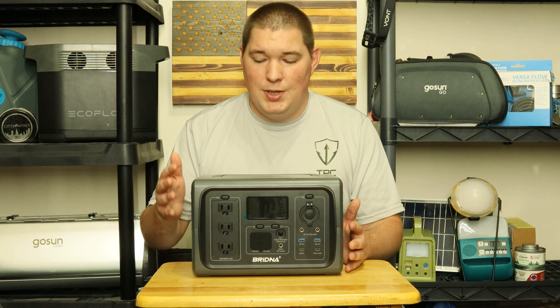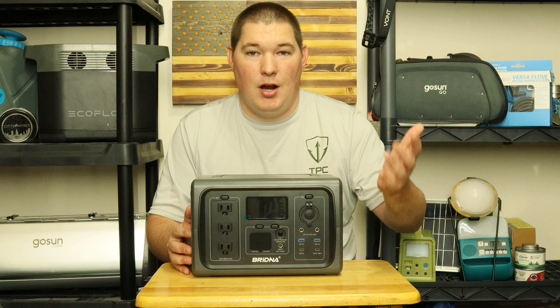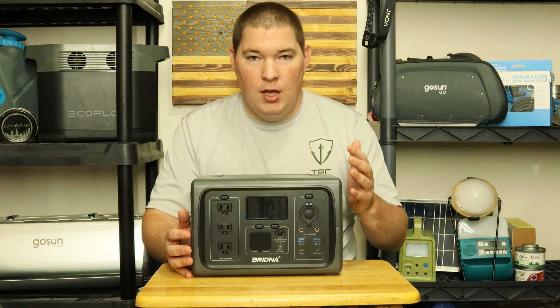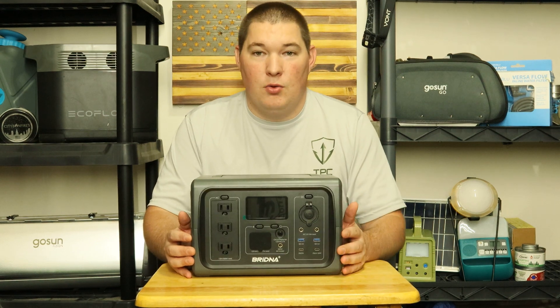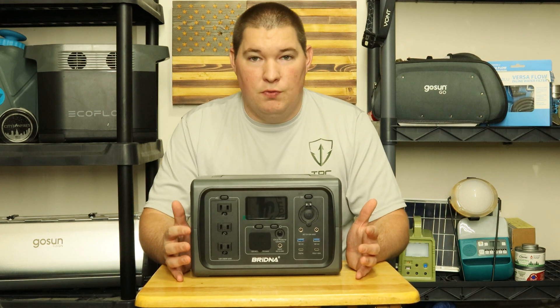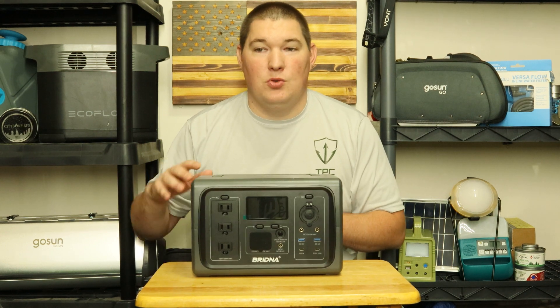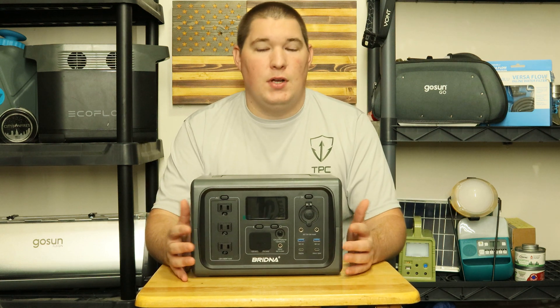Let's start off with the elephant in the room: yes, this product was sent for review. Brenna reached out and said they'd love for me to test out their new portable power station and solar generator — they'd send it and a solar panel for free. I told them that's cool, but open and honest is what I believe in on this channel. So for this overview video, there's not really many pros and cons, but when we get into testing and final thoughts, that's when that honesty is going to come into play. We're just going to overview it and talk about what it supposedly can do.